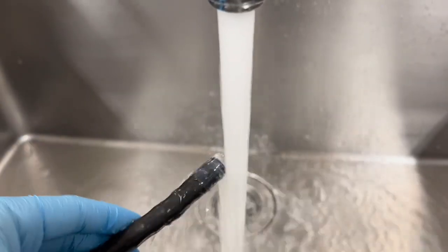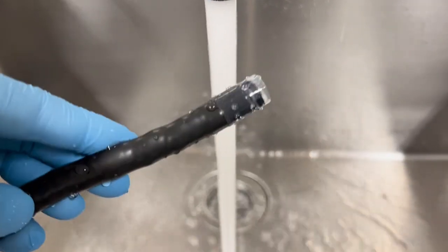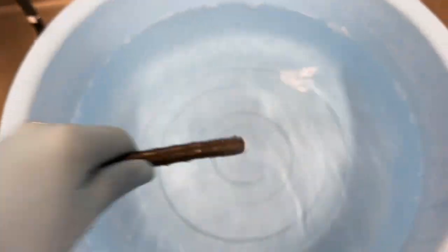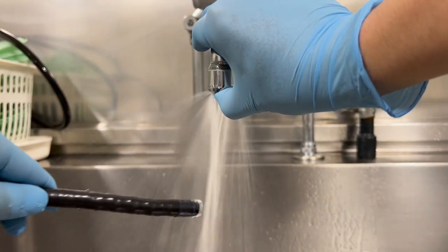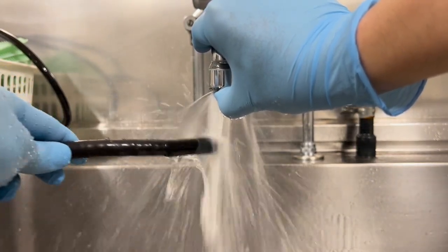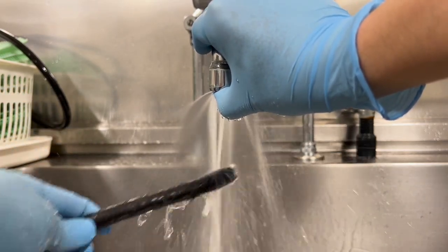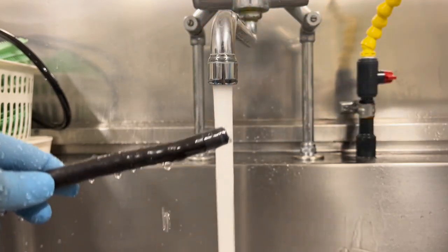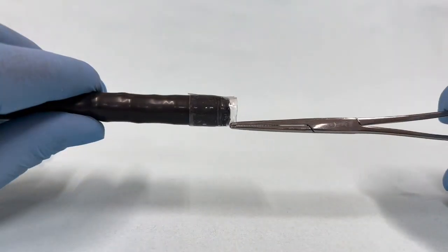We evaluated the durability of this tape in vitro. The tape hood did not fall off when exposed to water from the top, when submerged in water, or when subjected to strong water current, or pressure with a pen.